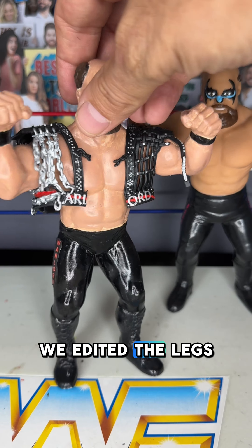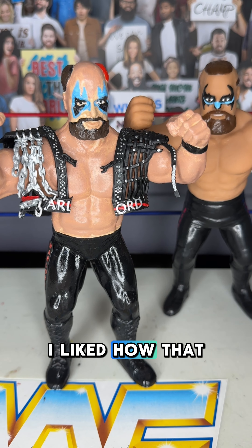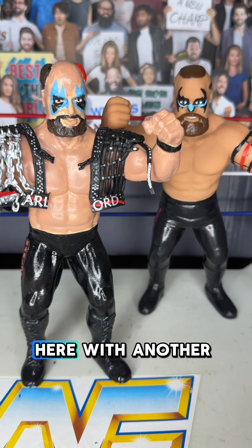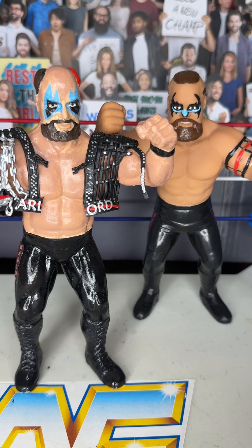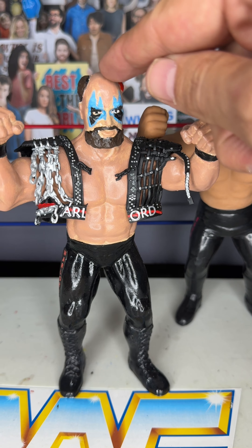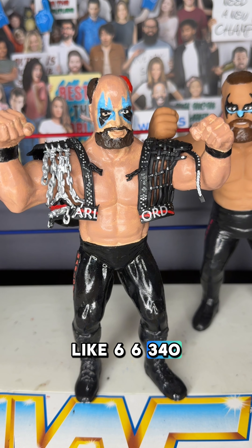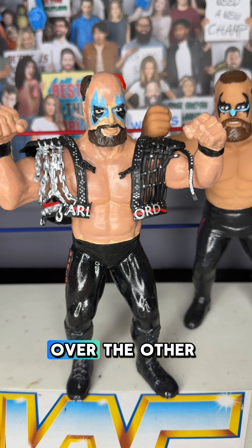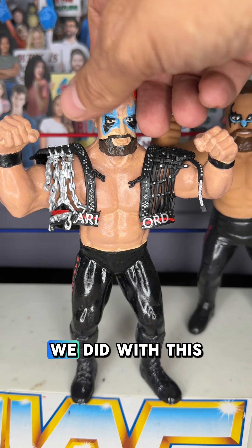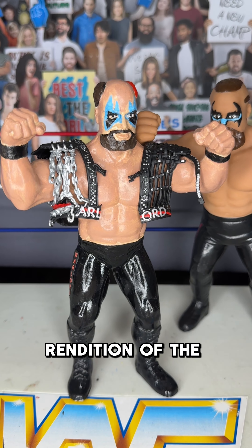We edited the legs a little bit to put a sticker on there as well, and I liked how that looked. We touched up his face paint a bit, and you can see he's in here with another custom figure, the Barbarian. The only thing I'd wish is that the original 3D print was just a little bit bigger. The Warlord was like 6'6", 340 pounds, so I want him to tower over the other figures. But he's pretty cool looking. Go ahead and leave me a comment — how do you think we did with this rendition of the Warlord?